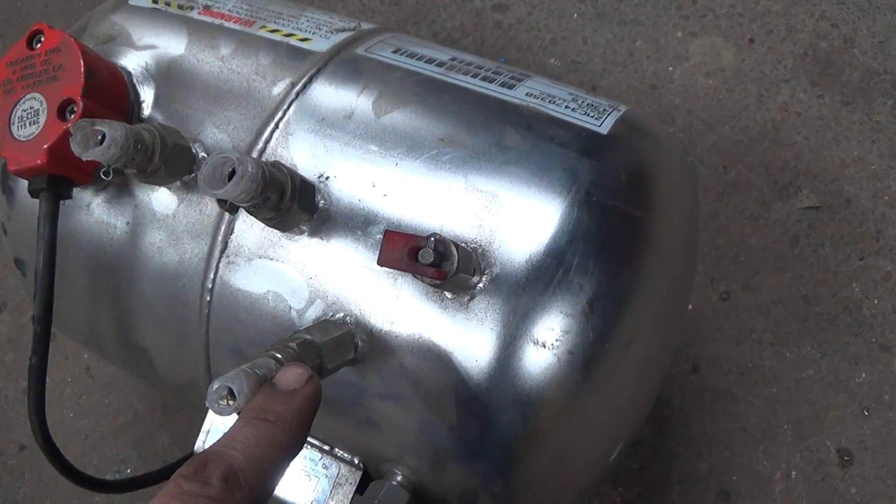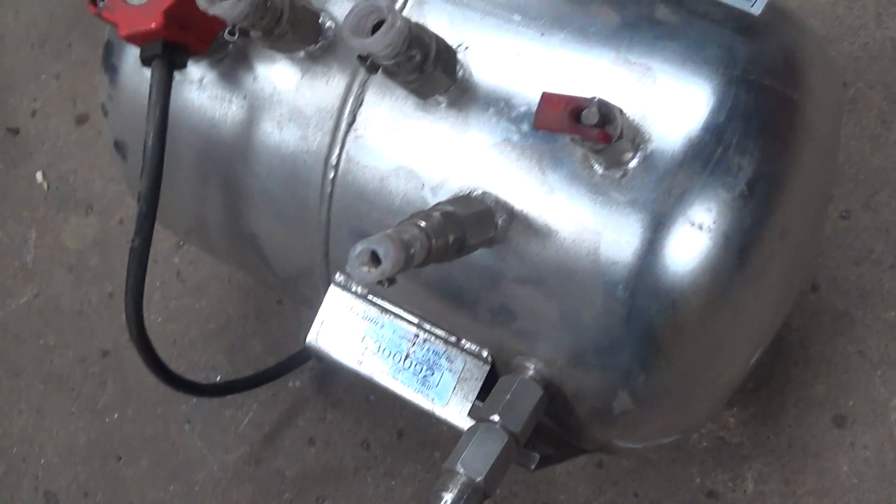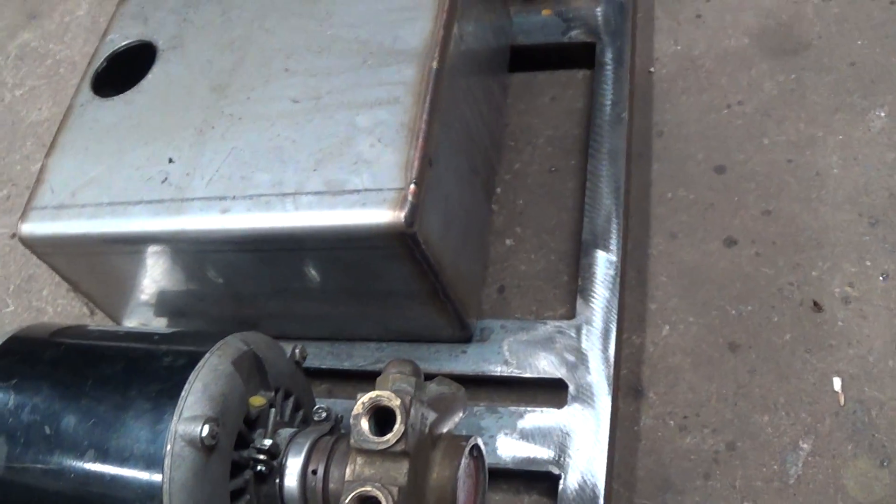But you'd have to cap off some of these — you don't need all these things. Get them capped off and you'd probably be good to go. I just went ahead and thought it would be more fun to go ahead and make a little coolant tank.